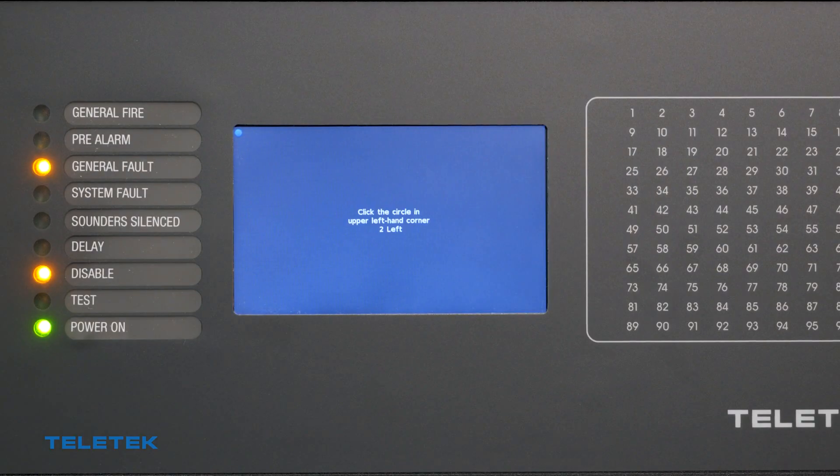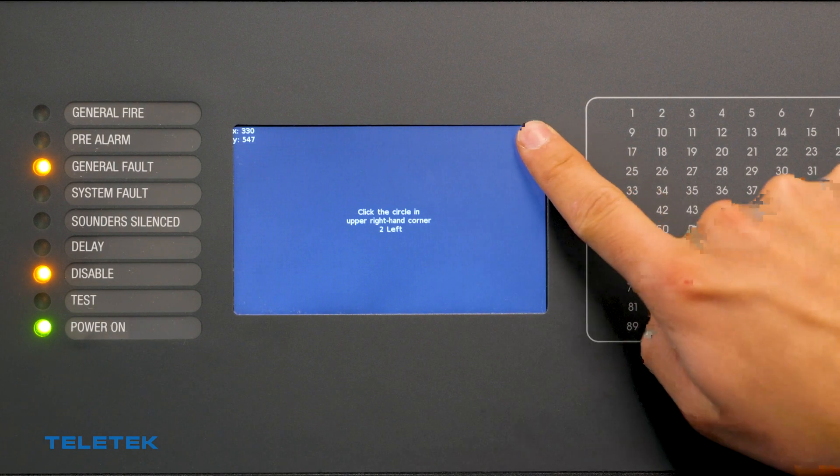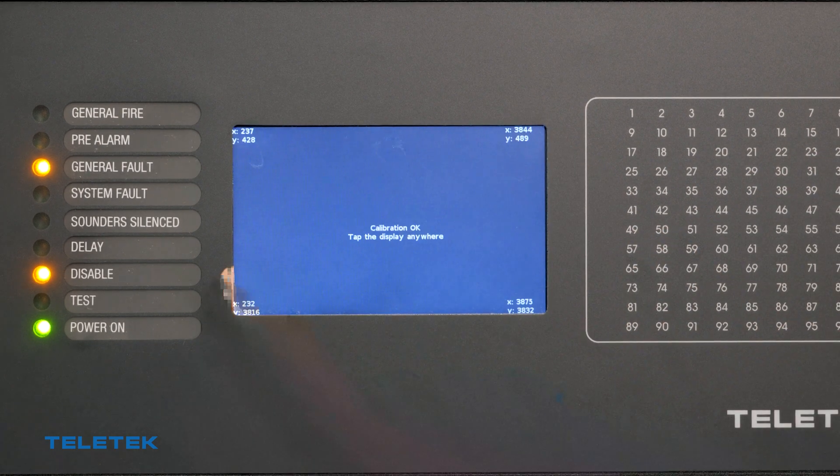Put the reset jumper and then power on the panel again. A calibration screen will appear. Follow the instructions on the screen. After you finish the calibration, remove the reset jumper.